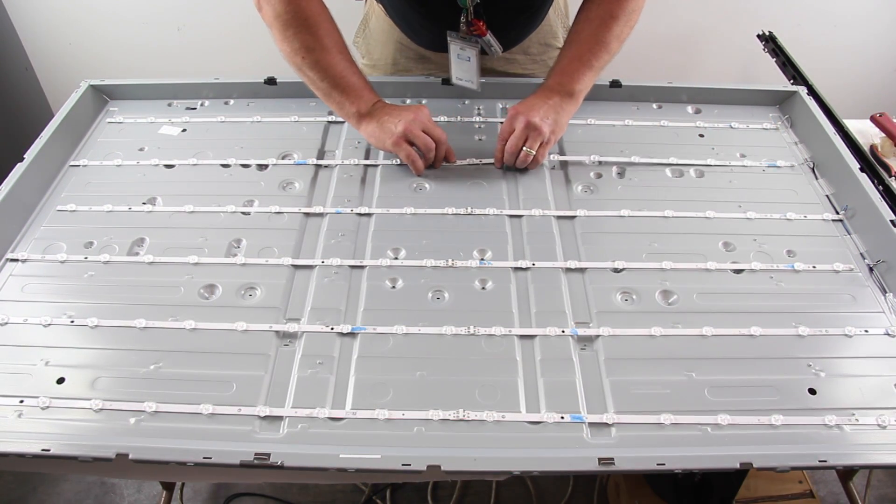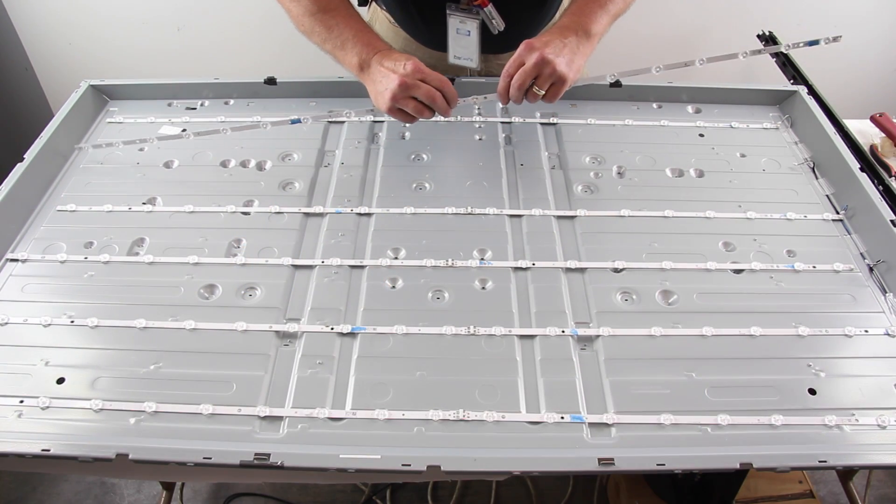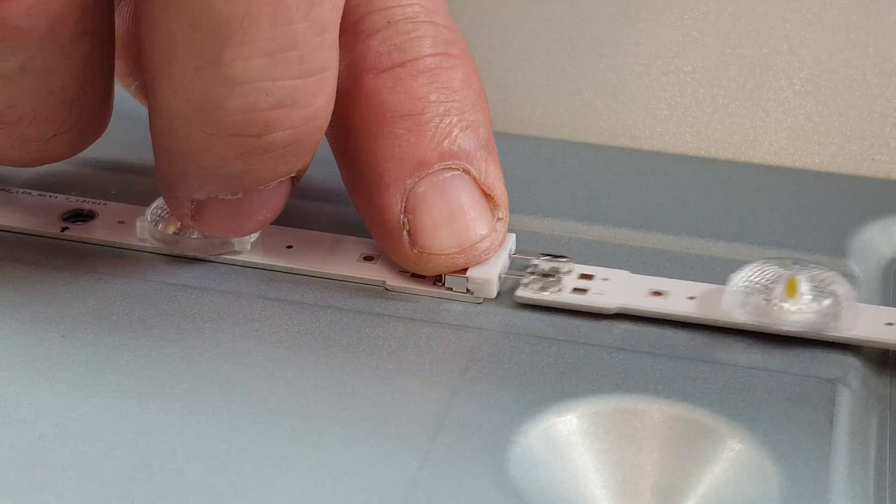instead of tape on the top of them. Remove the LED strips from the chassis. Unplug the strips from the power supply cable and then they can also be disconnected from each other by pushing down on the tabs to release them.